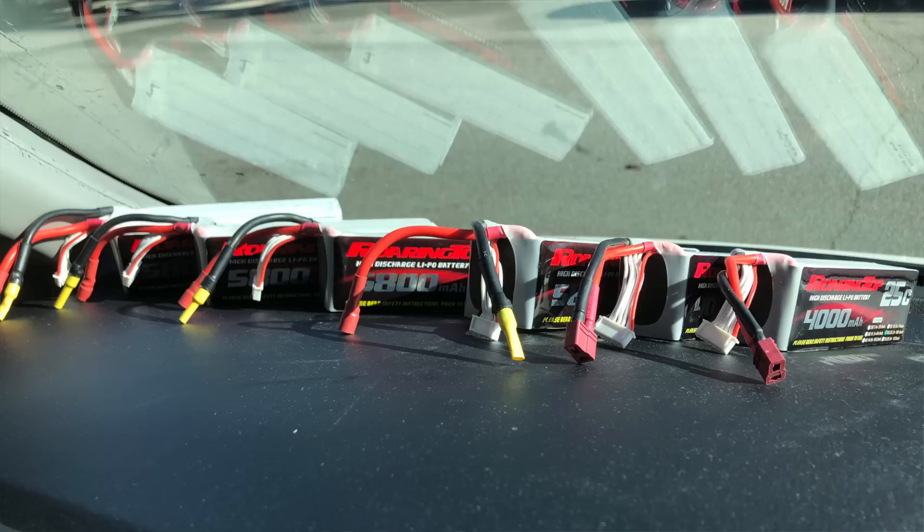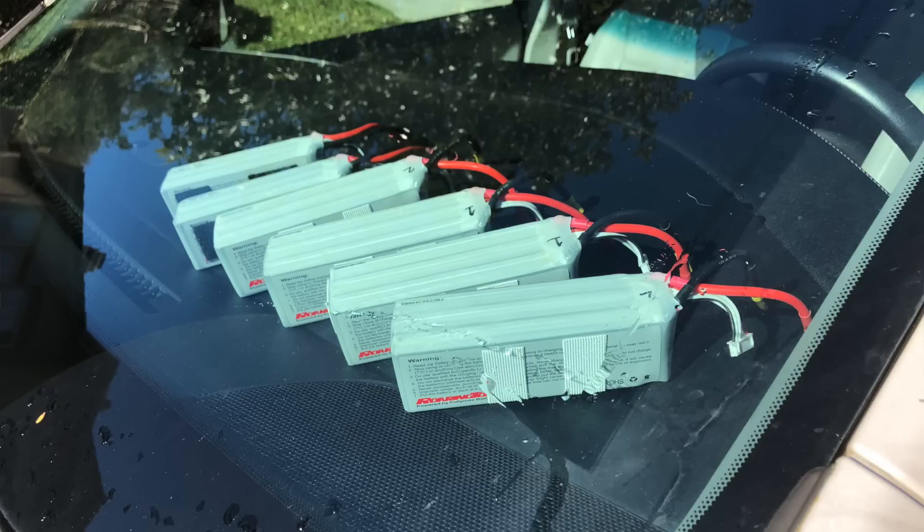One thing to keep in mind is that there is an optimal battery operating temperature, which is typically between 80 to 140 degrees Fahrenheit. If you're outside that range, the batteries won't put out the power as well. You can actually have batteries that are too cold. I like to preheat my packs by setting them on the dash of my car before my flights. This usually warms them up to a nice operating temperature, especially on a sunny day. I can tell a notable difference between cold packs and pre-warmed packs in the aircraft performance, especially on the takeoff.